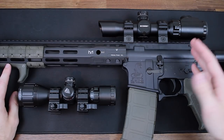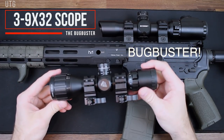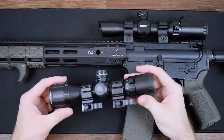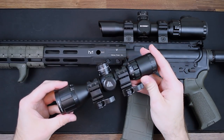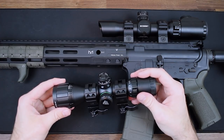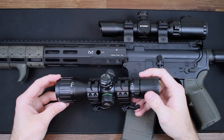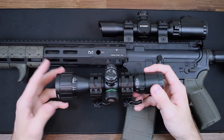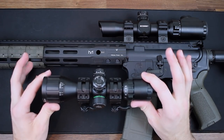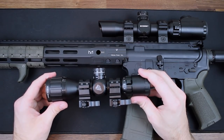We're going to start today's review with this little guy — the Leapers UTG 3-9 compact scope, better known as the Bug Blaster. If you follow me on Instagram, you've seen this has been on my Aero Pistol for a while now. This scope sells for around $85, so it's a really nice low-cost option for those trying out scopes for the first time. It's a 3-9 power magnification with a 1-inch tube diameter. The objective diameter is 32 millimeters. Field of view at 100 yards is about 37 to 14. Eye relief is 4.2 to 3.2 inches. Click values are a quarter inch at 100 yards.